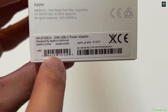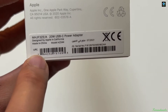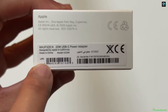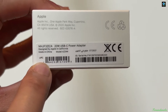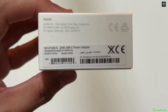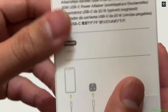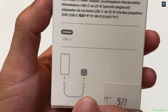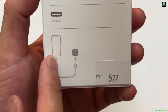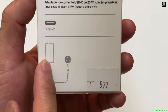This is the UPC, and I think this is the serial number and the IMEI number of the power adapter. I bought this from Du company — thank you very much Du, the best network company in the Middle East. As you can see at the back of the box, it indicates this is for the iPhone.